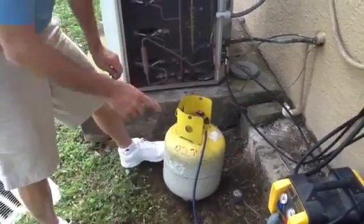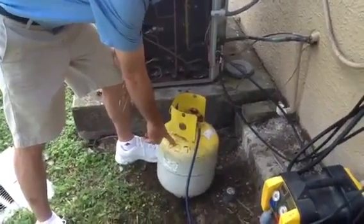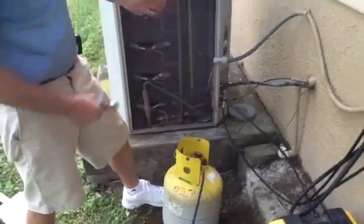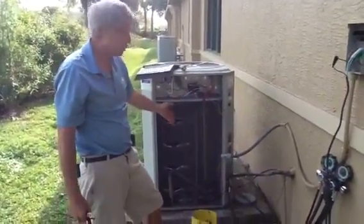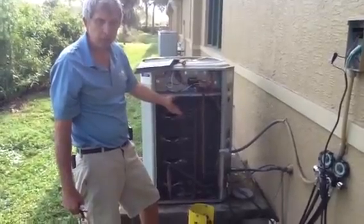Okay folks, this morning we're going to talk about recovery of R-22. These older units, mostly over five years old particularly, are going to be R-22 units. This particular unit is a Trane — the compressor fell this morning.